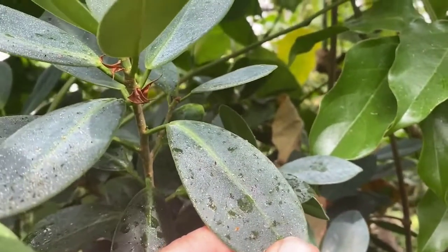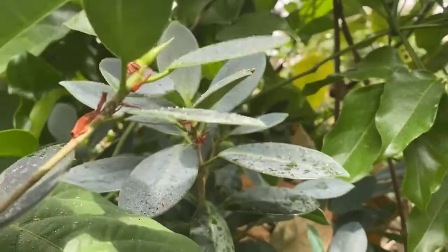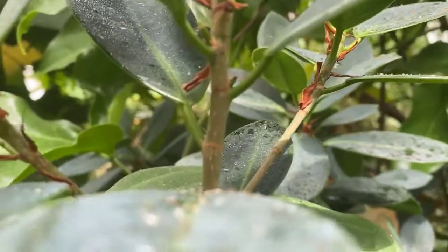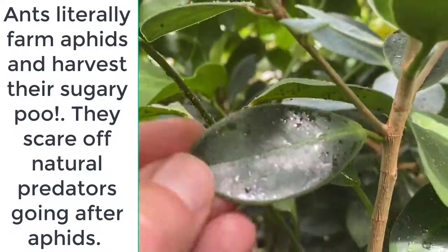You may notice ants coming onto your plant. If you control the ants, that will generally allow natural predators to come and take care of the aphids for you. So you want to control ants.